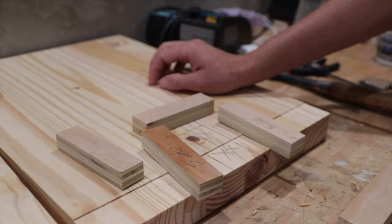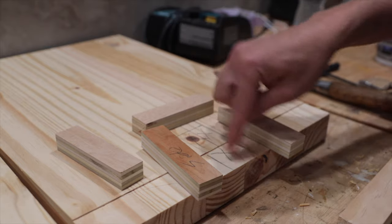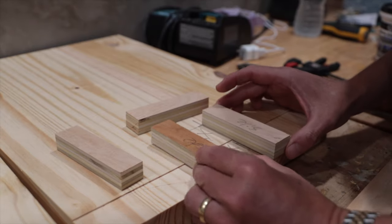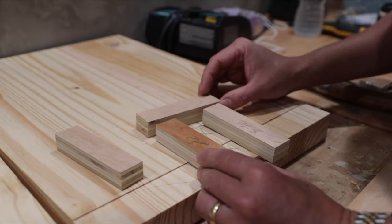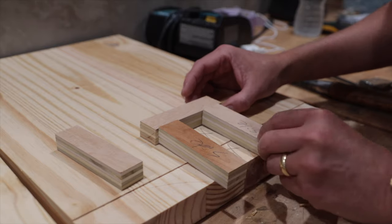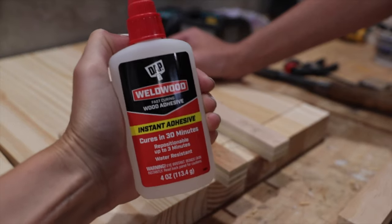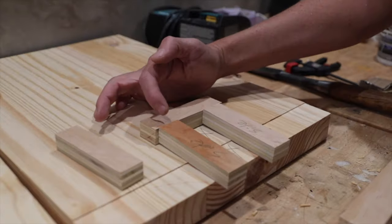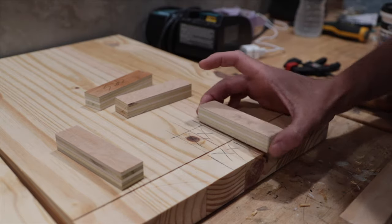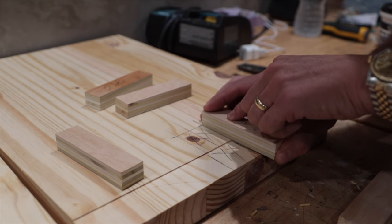Walk me through this. So we're creating a template to then use a router bit to hog out all this material. So in order to do that, we have this scrap plywood here, and your job is going to be to essentially create this little template. We need something quick, fast, and dirty. So we are going to use some CA glue — I'm going to use some DAP Weldwood Instant Adhesive. We'll dab some of that in the corners, and you're going to want to take extra care to cover up your lines, so just barely cover up your pencil marks.